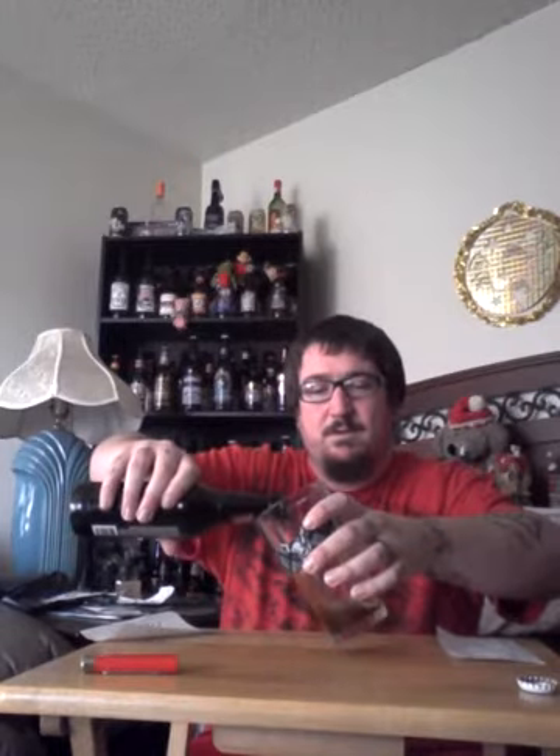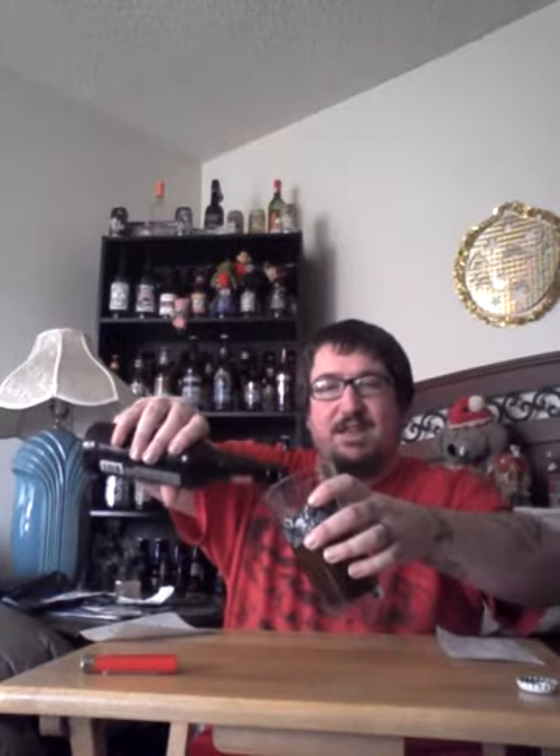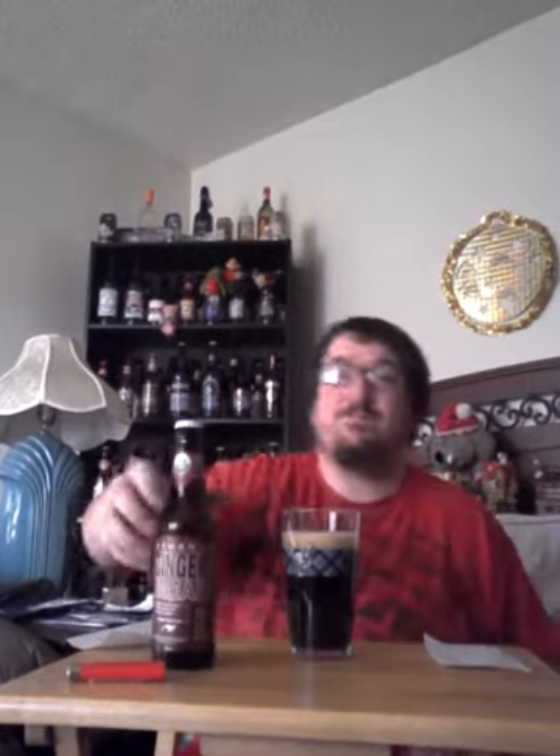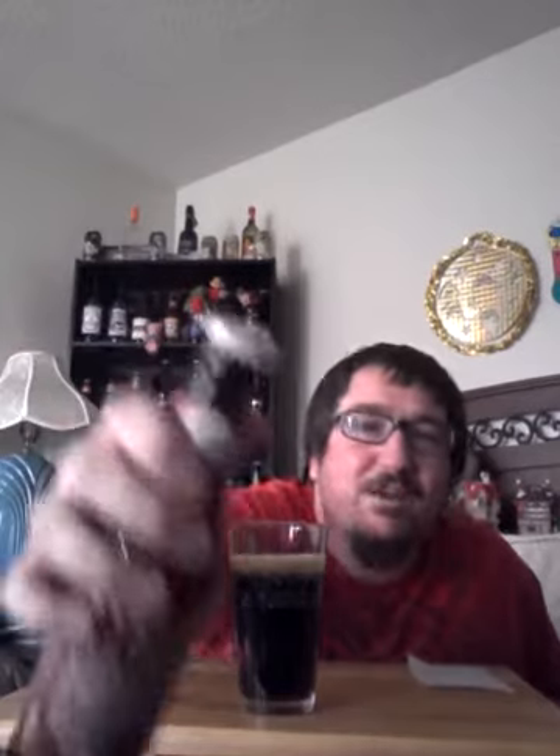Let me go ahead and crack this open. I did a written review — I'm gonna start doing my little written reviews before I do these videos so I have the information for you guys already. In my sample glass I didn't get much of a head with this beer, but I got a pretty good one here. It's a slight tan color. Up on the wall of fame back here: organic gingerbread ale, artisanal seasonal ale brewed with organic spices — USDA organic right there.